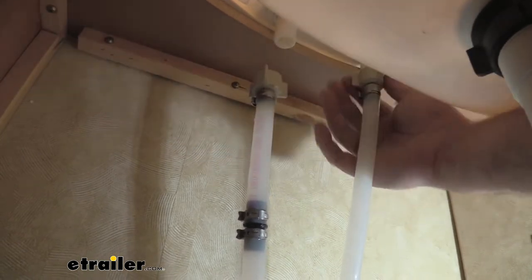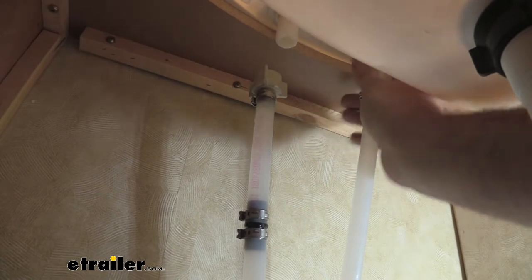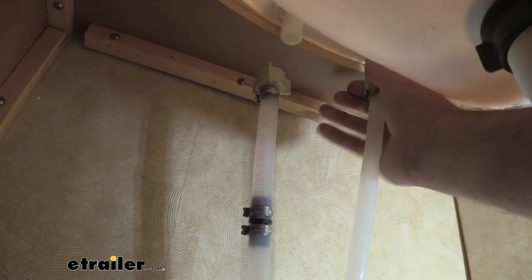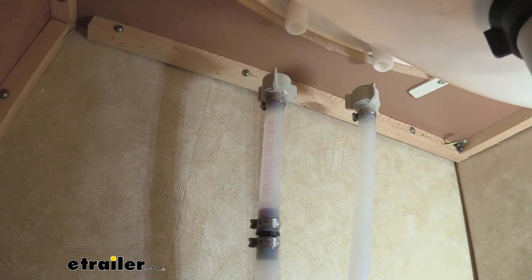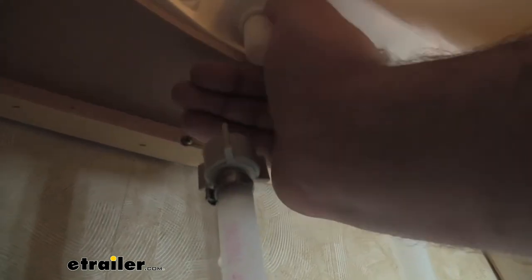With one line unhooked, we're just going to repeat that process for the second one. And just like that, we're unhooked. Now that we have our water disconnected, all we have to do is loosen these clamps. They're going to be tucked up there a decent amount — just reach up and give them a clockwise twist, and this is actually going to separate the faucet from the sink fixture.